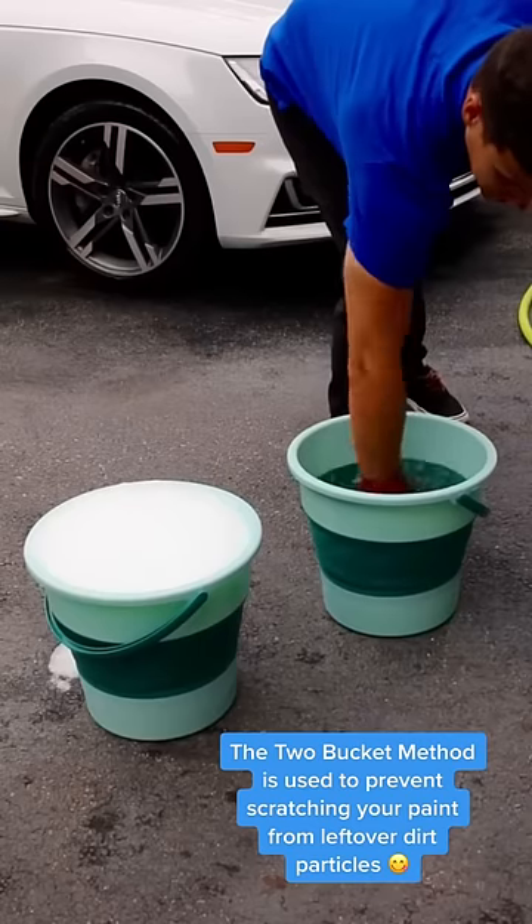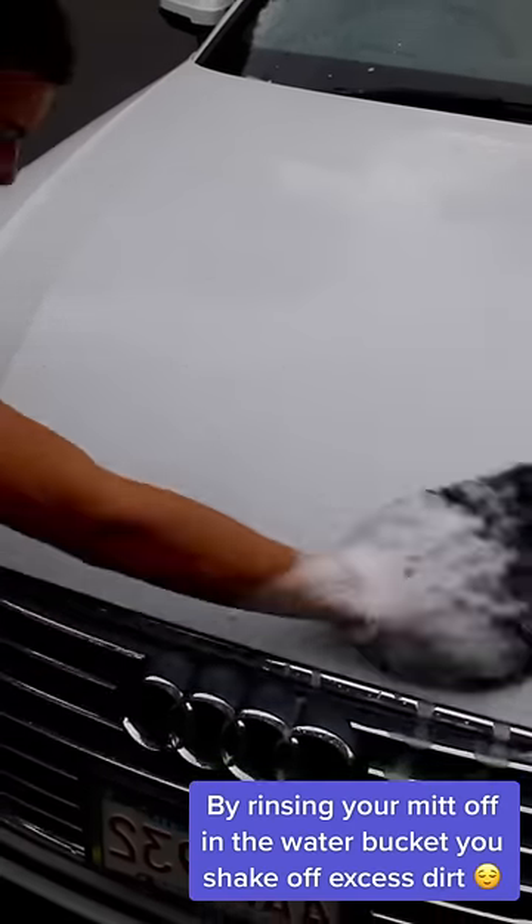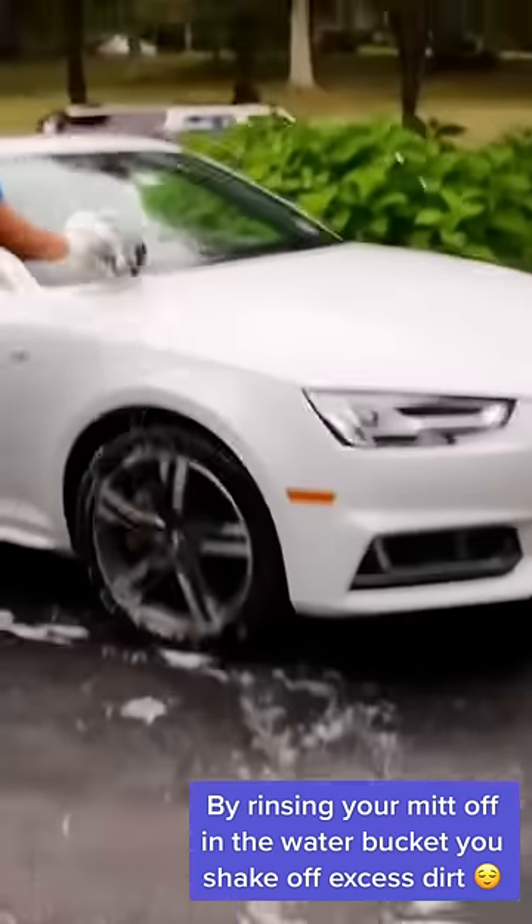The two bucket method is used to prevent scratching your paint from leftover dirt particles. By rinsing your mitt off in the water bucket, you shake off excess dirt.